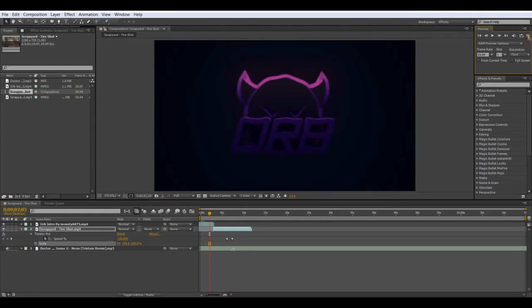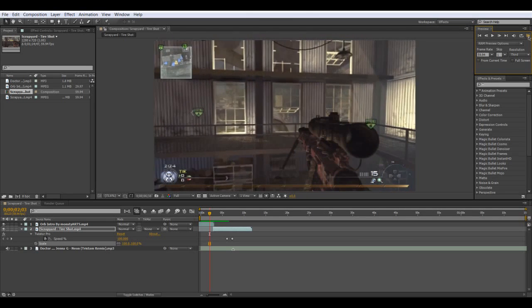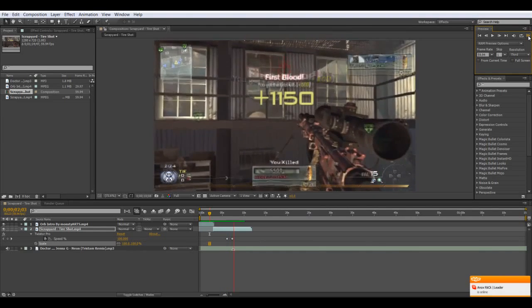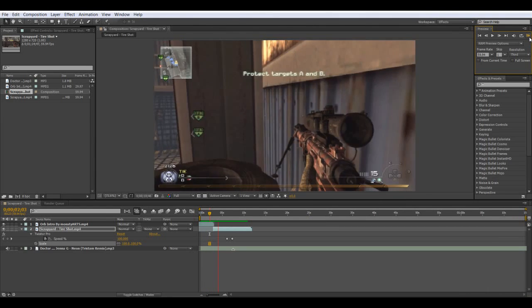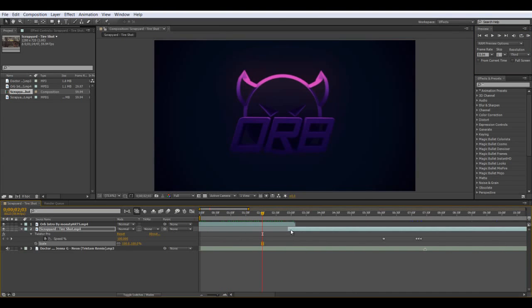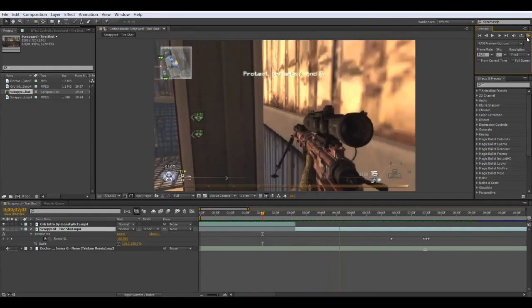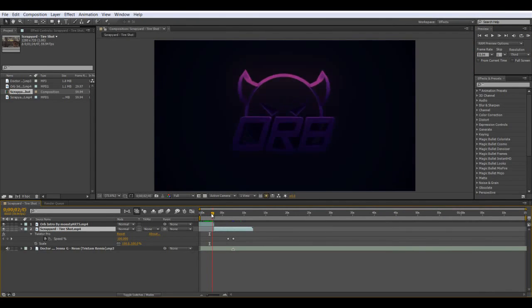Let's just preview this — I just made a quick sync. Just watch it. Okay, so that was the clip and the edit.